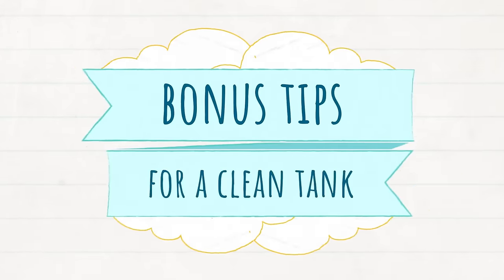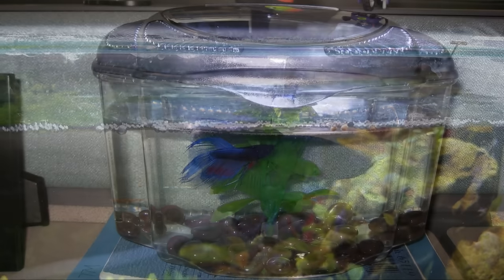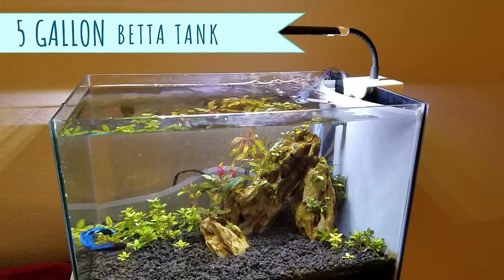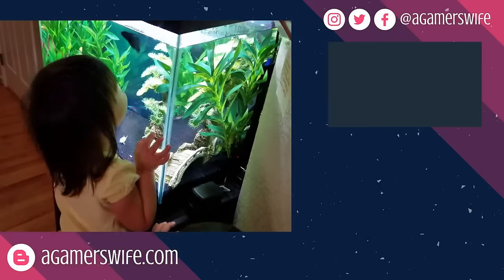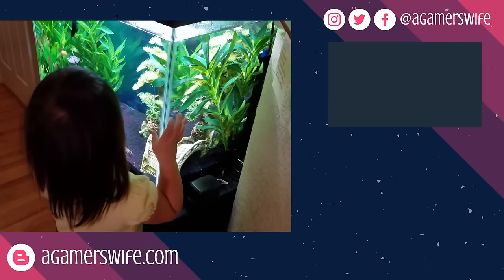Bonus round! I've also got some extra tips for keeping your betta fish tank clean without a bunch of extra effort, such as: Add a gentle filter to keep the water from getting stagnant and gross. Don't overfeed your betta fish, because less food equals less poo. Consider getting a bigger tank of 3 gallons or more, because more water volume means it'll take longer for your betta fish to dirty the water, and then you can do fewer water changes overall. To learn more practical tips about keeping betta fish, check out the short playlist I've put together for you. Take time to enjoy your aquariums, and I'll see you in the next video!